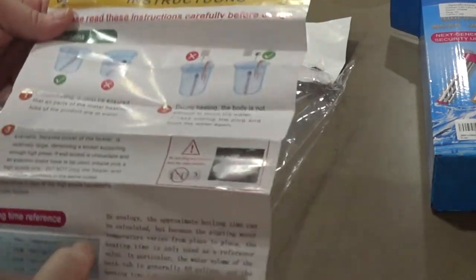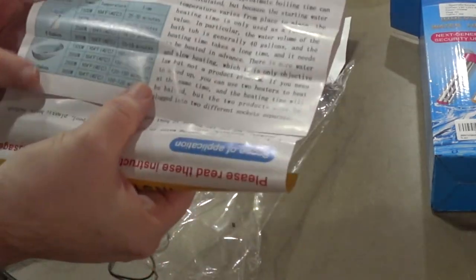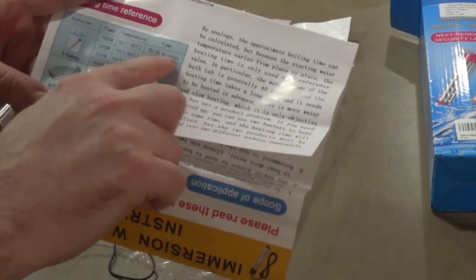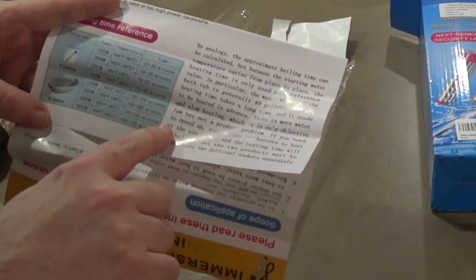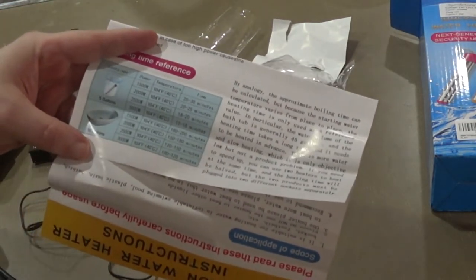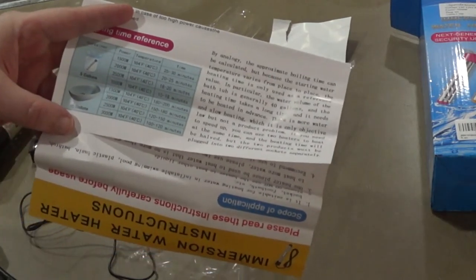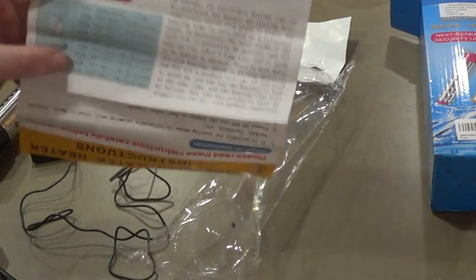The instructions include a temperature reference chart. For just a five-gallon bucket, it takes about 30 minutes to get to 40 degrees. For a tub, this is the 2,000 watt version, it says about 150 to 180 minutes to reach 40 degrees. Depending on how much water is in your tub it might take longer or shorter, but the idea is to put it in the water, plug it in, and let it sit for about three hours.